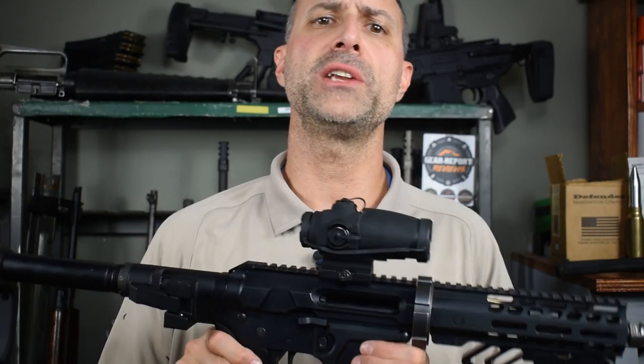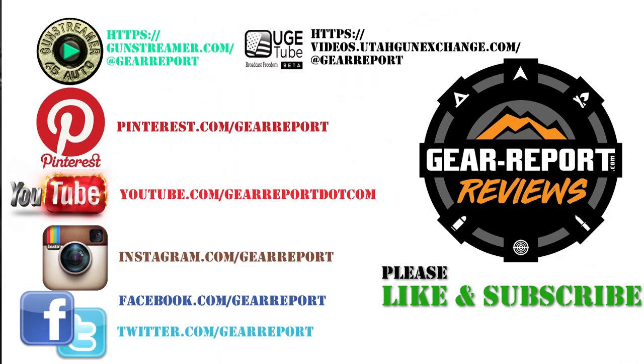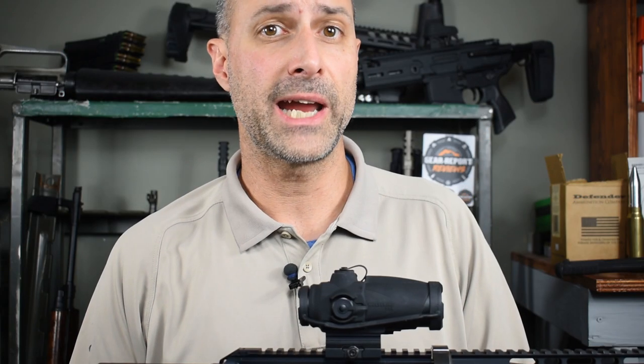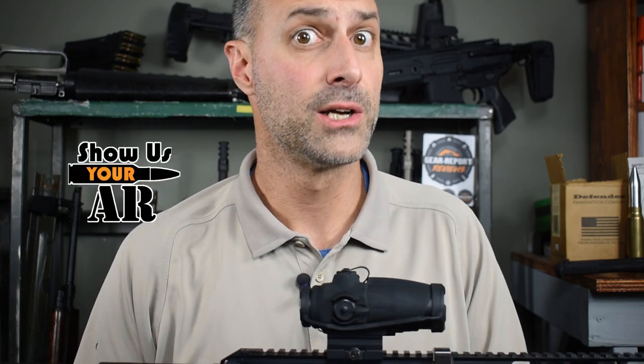In Show Us Your AR, we feed your AR fix with guns from around the world. Be sure to subscribe so you don't miss our weekly episodes. If you'd like your AR featured in Show Us Your AR, all you need to do is send pictures or video of your AR, and I'll put it in a future episode.